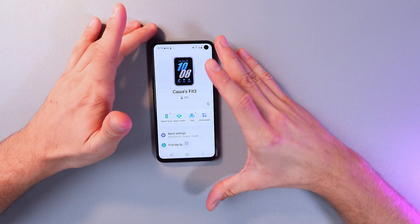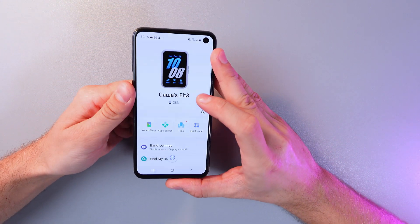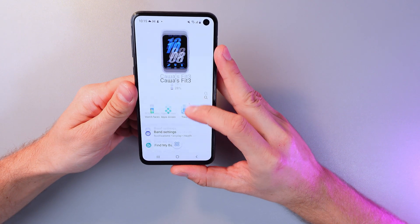The third way to do that is through the Galaxy Wearable app. In order to do this, open up your application and find the band settings tab.